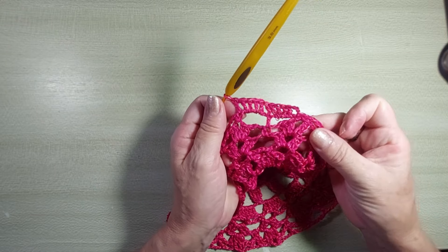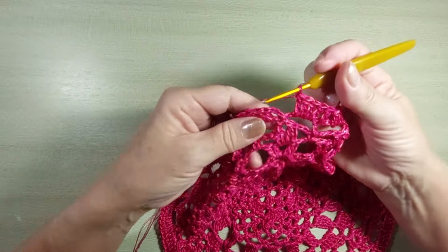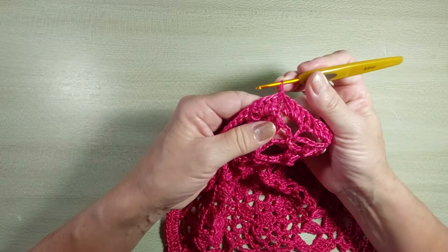Concluí a carreira. Agora, a gente vai fechar aqui no ponto baixo, fazendo um ponto baixíssimo. Agora, nós vamos distribuir quatro pontos altos em cada alcinha dessa. E sobre o ponto alto e o ponto baixo, a gente vai fazer um ponto alto. Então, eu já começo aqui sobre o ponto baixo, fazendo três correntinhas. Na alcinha, faço quatro pontos altos. Vou sobre o ponto alto e faço um ponto. Na alcinha, quatro pontos. Segue até o final. Terminei a carreira. Vamos fazer o ponto baixíssimo na terceira correntinha.